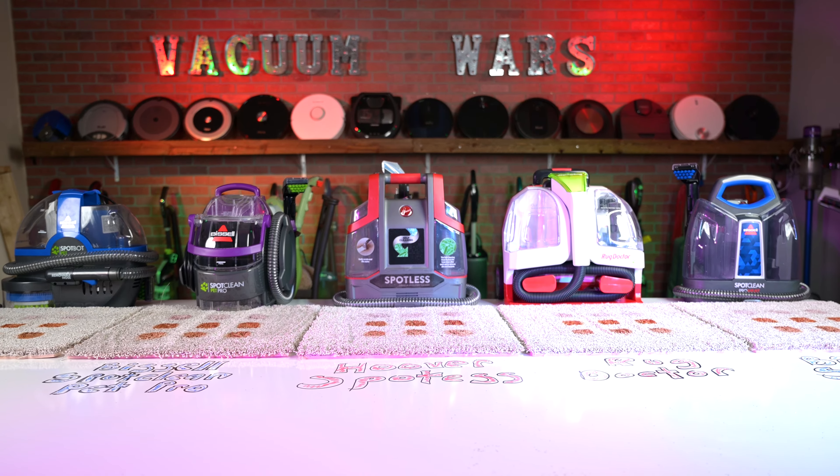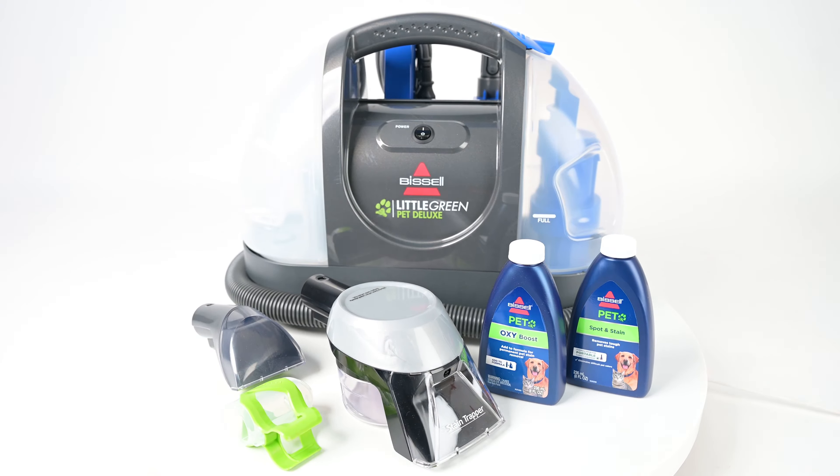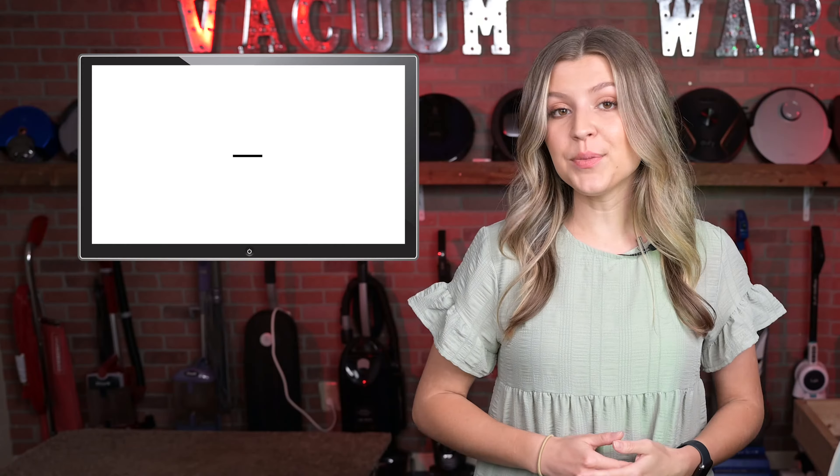At Vacuum Mores, we love spot cleaners and have spent plenty of time using a wide variety of machines. Today, we're looking at the Bissell Little Green Pet Deluxe. After putting it through our usual range of tests, it's no surprise why this spot cleaner is such a hit. Let's point out its features to see what makes this one of Bissell's best-selling models.